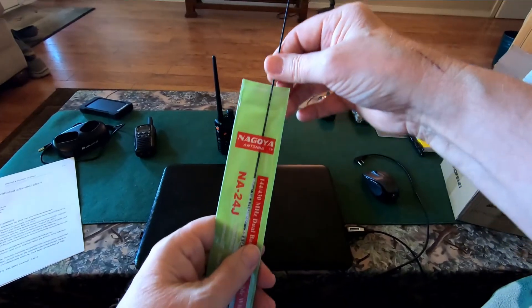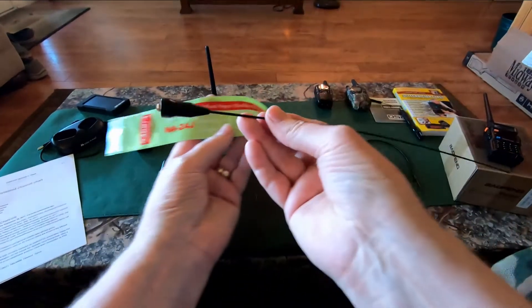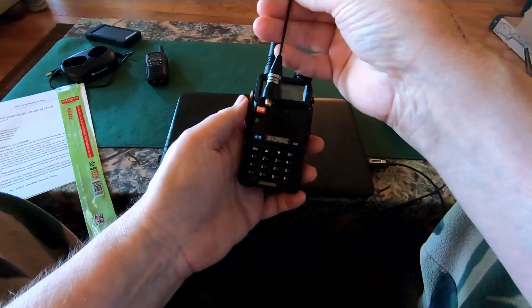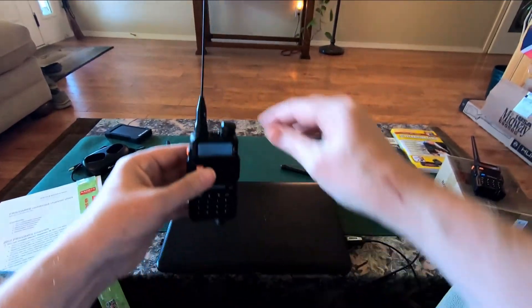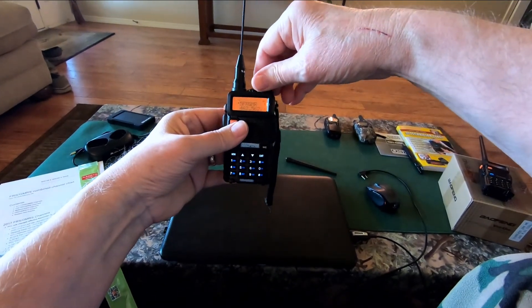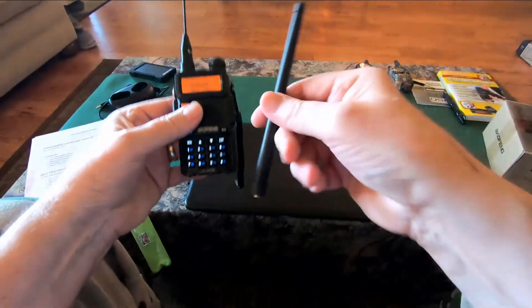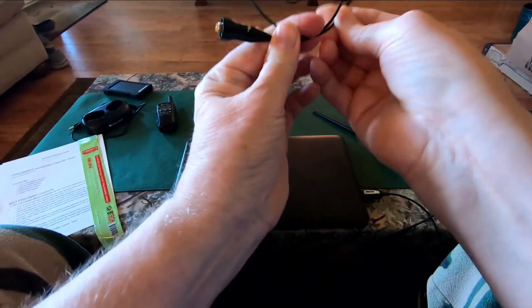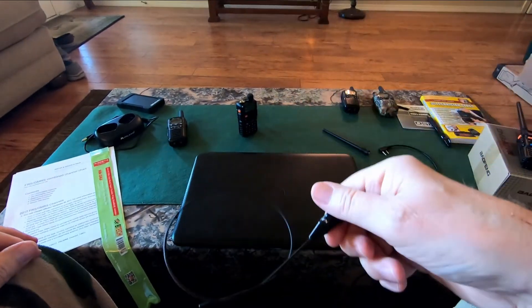One more thing: if you also order a Nagoya NA-24J antenna like this one here, you'll turn your little Baofeng into a transmitting powerhouse. This antenna, depending on the terrain you're transmitting in, will probably give you at least twice the range of the factory antenna. And when you're not using it, it's very easily stored in your pack — simply wrap it around once, put the tip through to make a loop, and stick it in your pack. You'll never even know it's there.